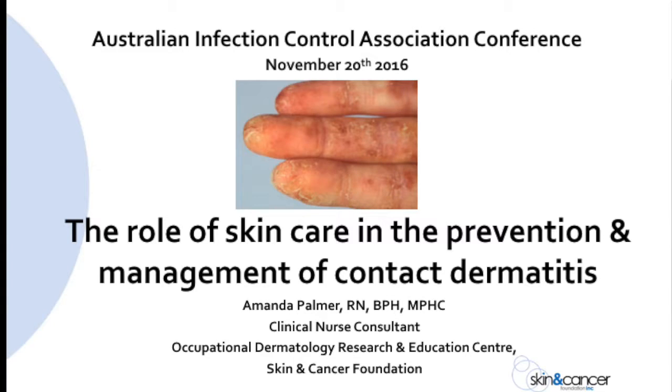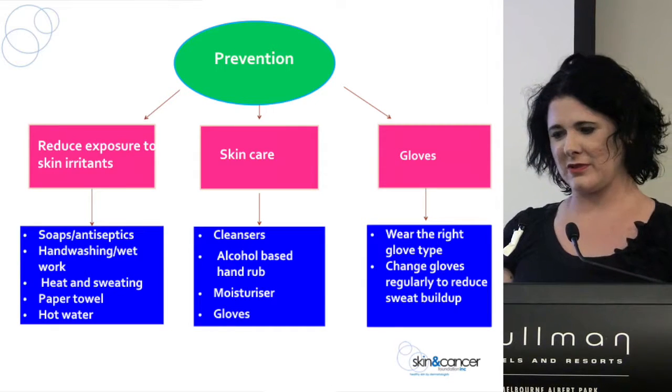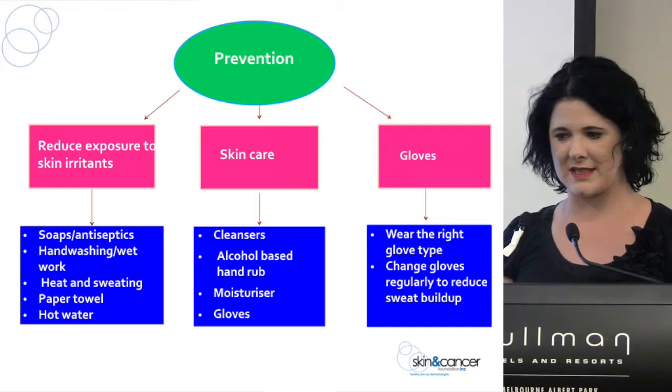I'm going to be talking about the more practical side of stuff today — the stuff that you guys are involved in every day. So how do we prevent and also how do we treat contact dermatitis in the healthcare setting? I've got this lovely picture here which sort of breaks it down into the three main points or things to consider.